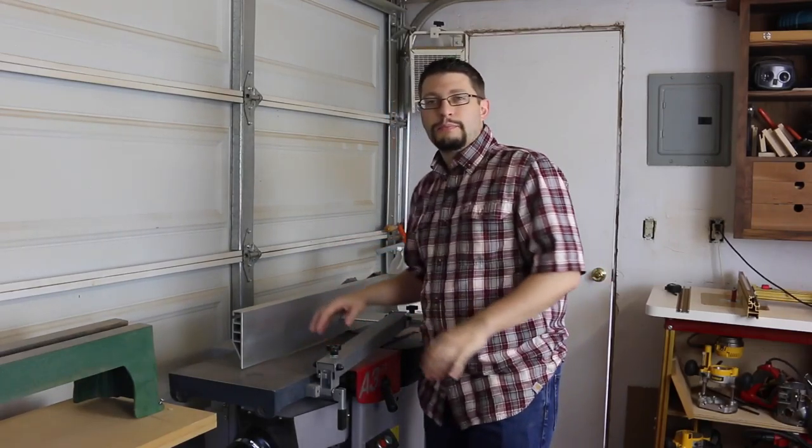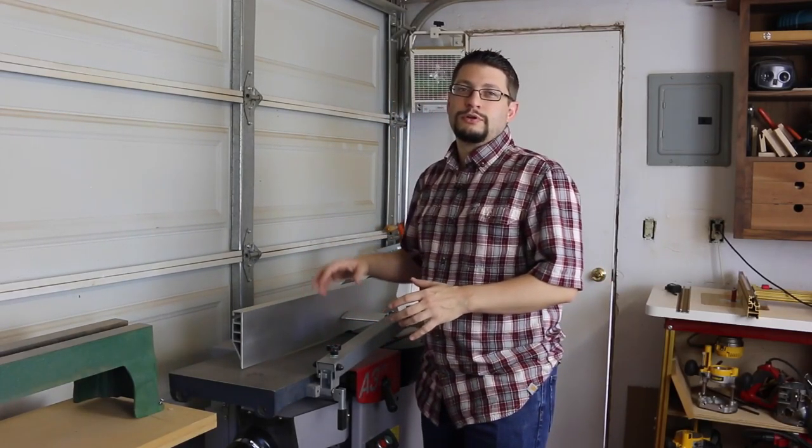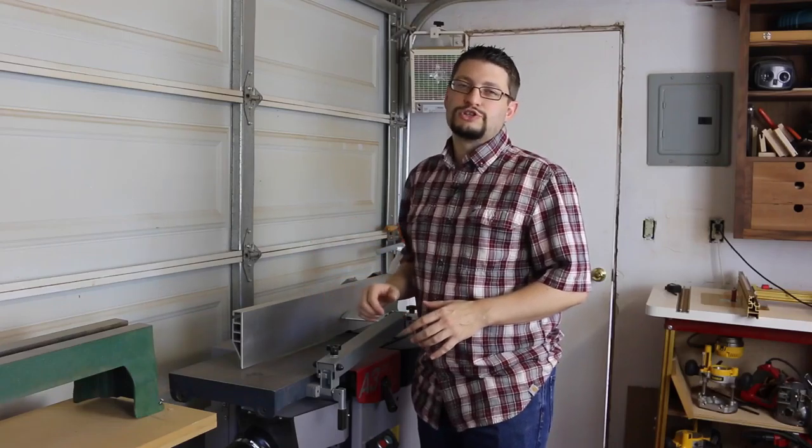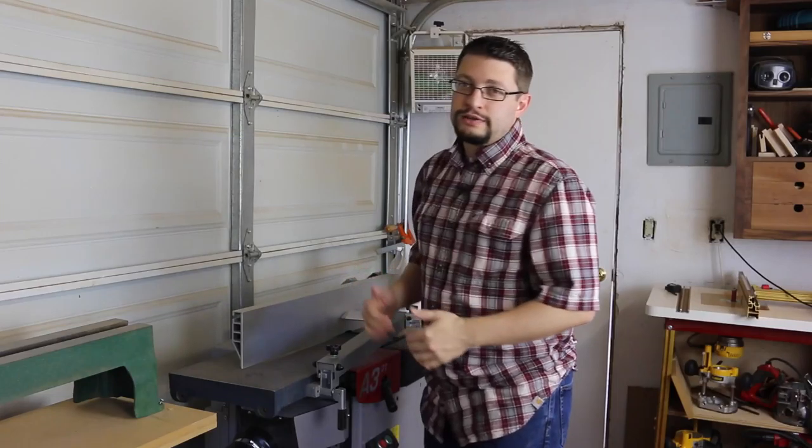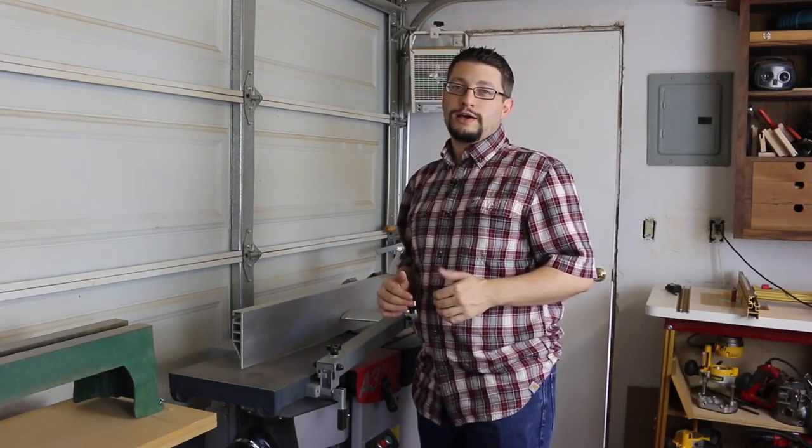I like to start where everything starts — at the beginning. For me, that's here at my Felder Hammer A331 combination machine. She's both a jointer, 12 inches wide, and a planer, which is 12 inches wide as well.